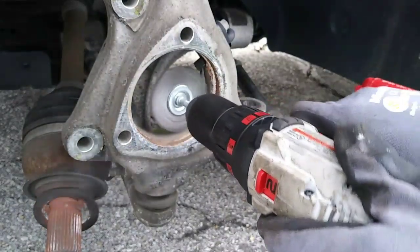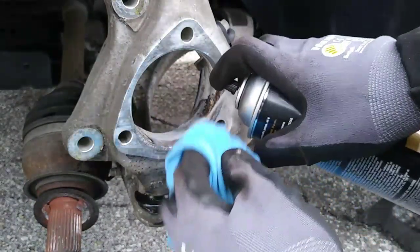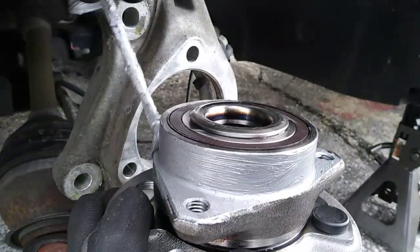Installation is the reverse of removal. Before installing your new wheel hub, you want to clean the area and apply a little anti-seize to the mating surface.